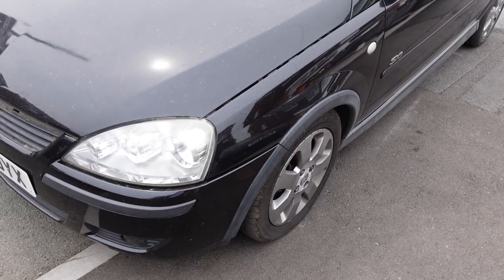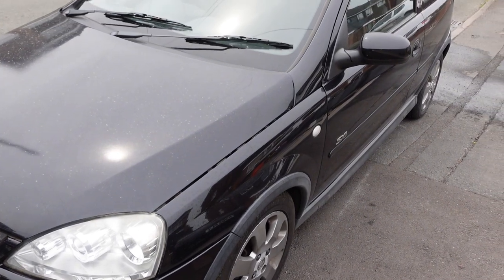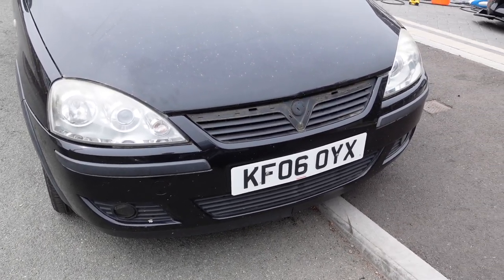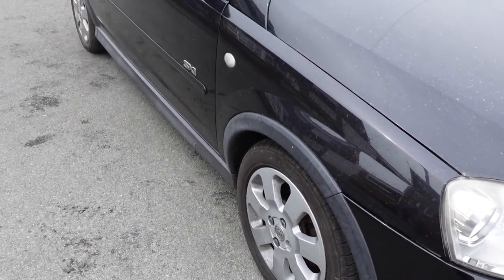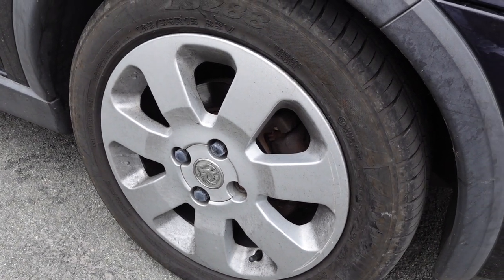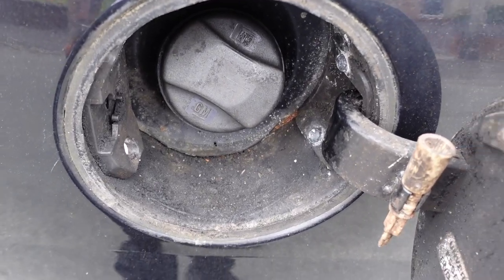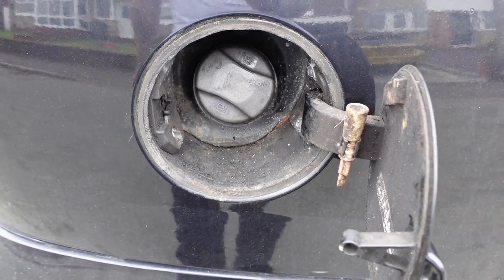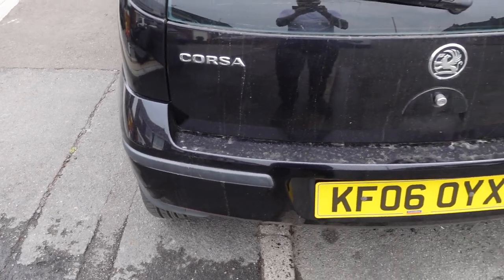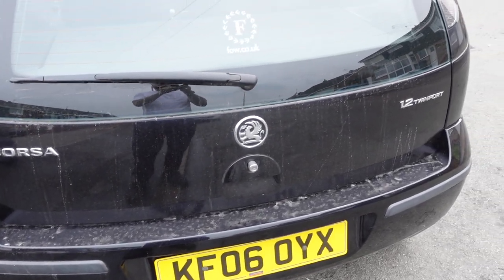Today we're going to be detailing the Corsa. Whenever you buy a new car, the best thing you should do is give it a full detail - clay bar, decontamination, wheels off. I'm not going to do wheels off today because we have new wheels, but definitely full decontamination and then hand polish. If you've got a machine polish like a DA, definitely give it a proper polish and start from scratch so the car is all ready and you know where it's at and how the paint condition is.